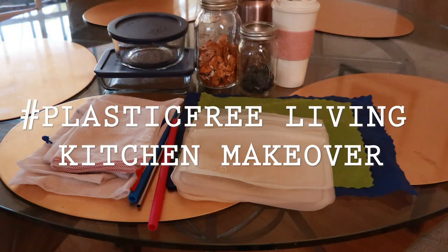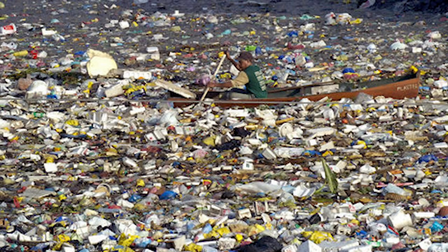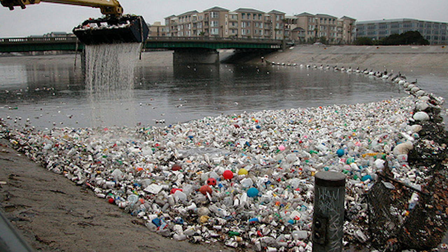Hey guys, I'm Alice Ford. Thanks so much for clicking on this video. Today I'm going to take you into my dining room and show you some of the items I'm using around my house to eliminate plastic from my kitchen. This year I vowed to reduce the amount of single-use plastic that I use, and it's also going to save me and you a lot of money in the long term.